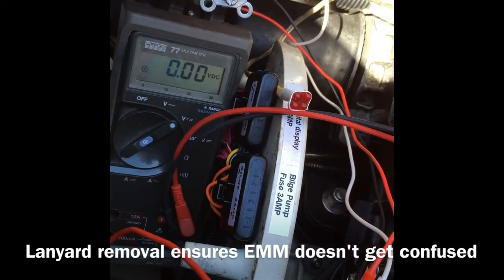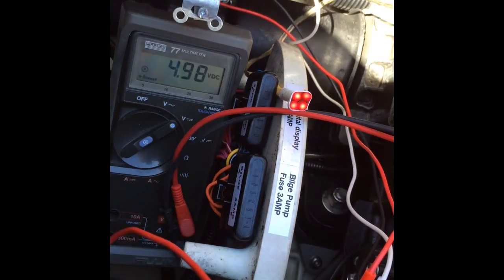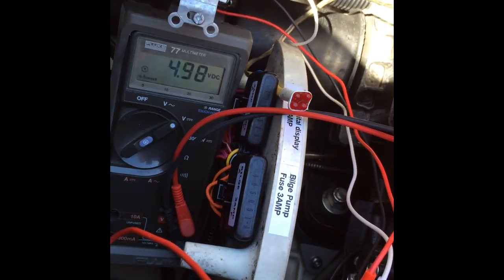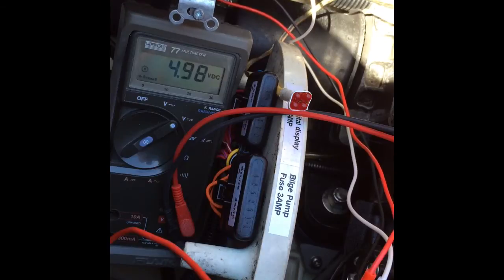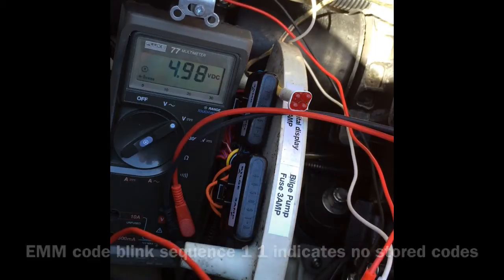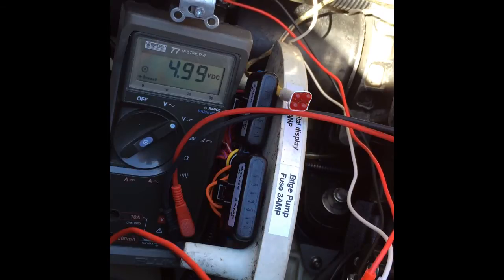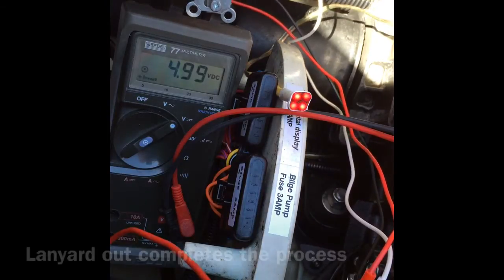Remove the lanyard, switch back on, lanyard back in — let's see if we have the codes removed. Two single blinks: codes cleared. One and one. That's it. Remove the lanyard.